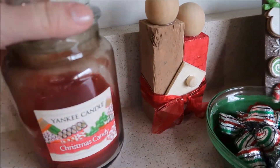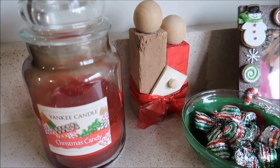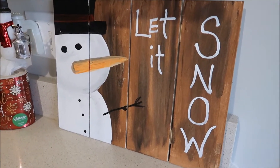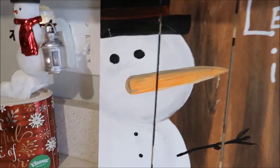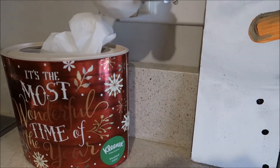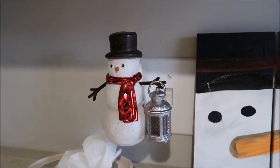I've got one of my Yankee Candle Christmas candy candles — it just smells like cinnamon. On my kitchen counter I have this 'let it snow' sign that I painted last year, along with some Christmas tissues and a snowman from Bath and Body Works.